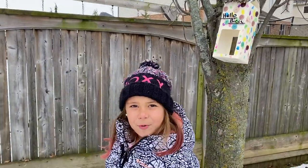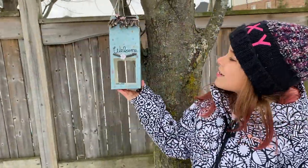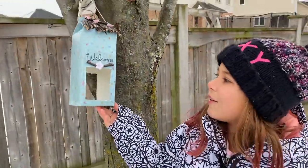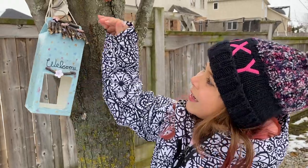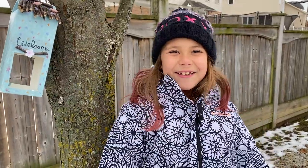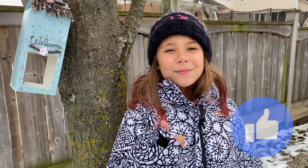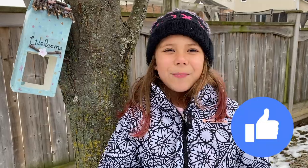And now let's move on to the next one, which is on this tree here. So this one says 'Welcome' with a stick on there, with little flowers on top, blue, with some stars. Well, if you guys like this video, make sure to click the Subscribe button and give me a huge thumbs up. And I'll see you guys in my next video. Bye!